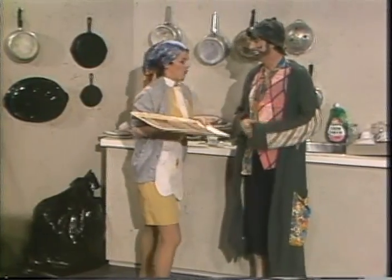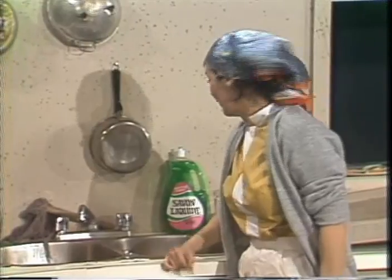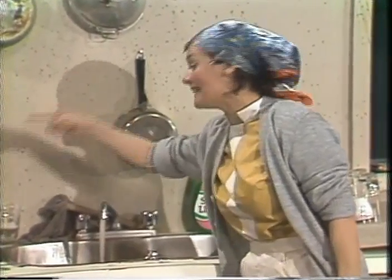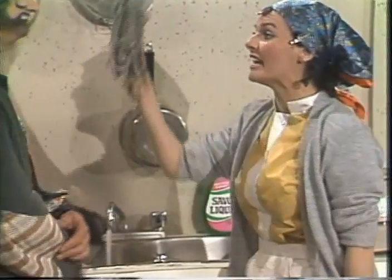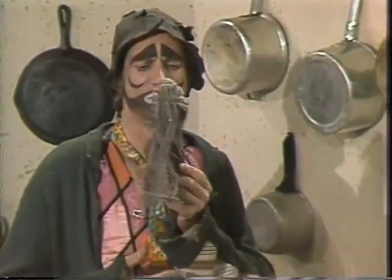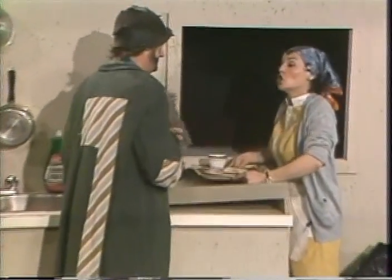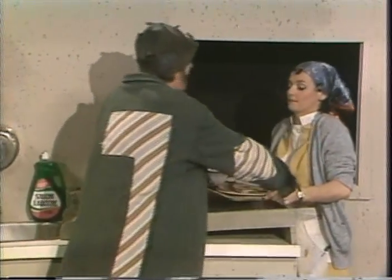Et comment, madame? Quoi, comment? Vous mettez de l'eau dans l'évier. Bien, vous ouvrez le robinet, l'eau coule. Et ensuite, vous mettez la vaisselle dans l'eau. Vous prenez la lavette et vous la lavez avec la lavette. Voilà. Avec la lavette, oui. Et je dois mettre toute la vaisselle dans l'eau? Toute la vaisselle. Toutes les assiettes? Toutes les assiettes. D'accord.